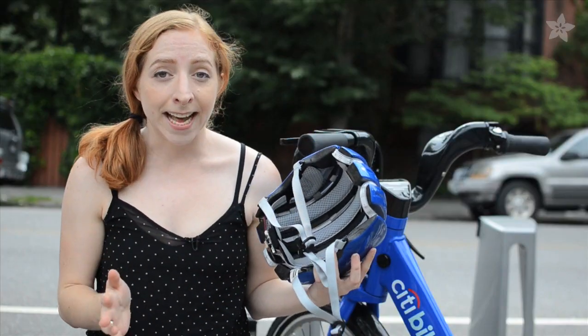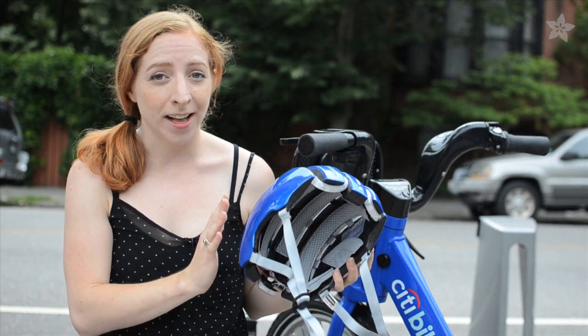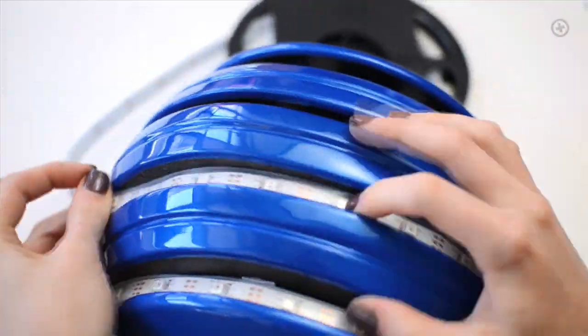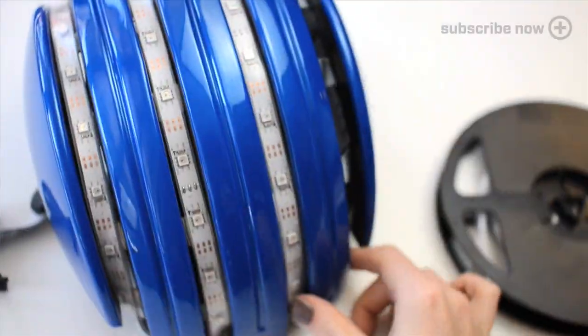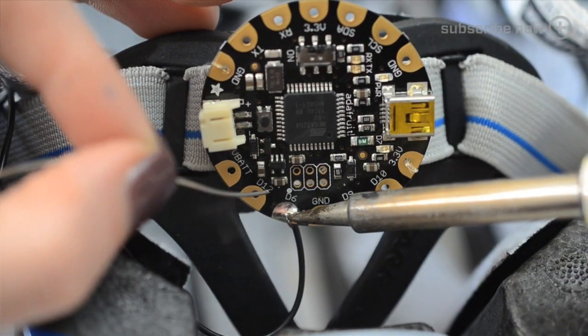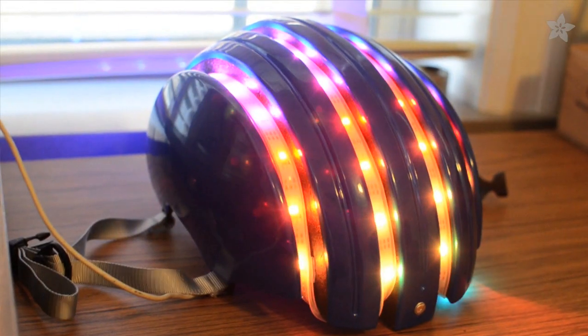You should never affix anything to the outer surface of your bicycle helmet for your own safety, but we found this helmet online with these grooves — perfect for LED strip. A single piece of our NeoPixel strip travels around the grooves, placing four LEDs up front for navigation, and the rest all over for visibility and crazy animations.